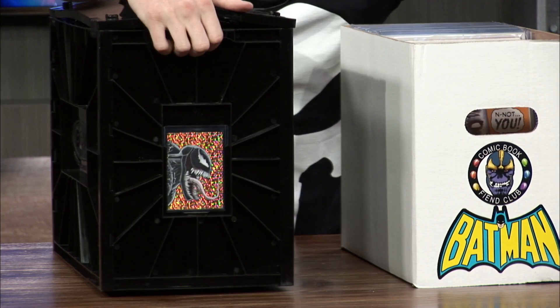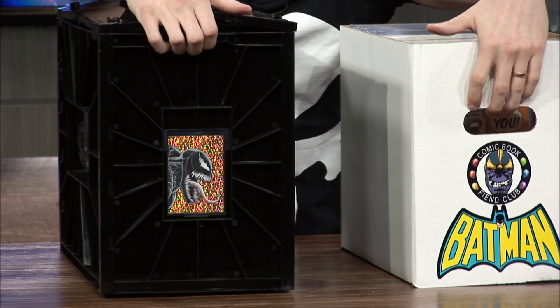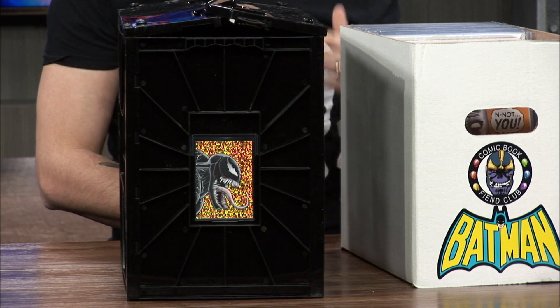It's got handles, and so does the regular cardboard box — this has handles too, it's just hard to see on camera. Both have handles; they both equally do the same thing. One's biodegradable, one isn't — if you're an environmentalist who cares about the planet, the cardboard box is the better option there. I think that's going to do it for today's episode. If you like this video, give it a thumbs up, and if you'd like to see more reviews of comic book supplies, statues, and whatnot, subscribe to the channel. Thanks for watching and I'll see you guys really soon.